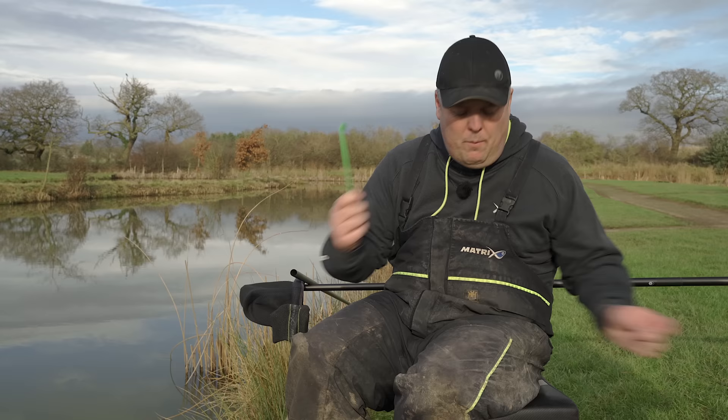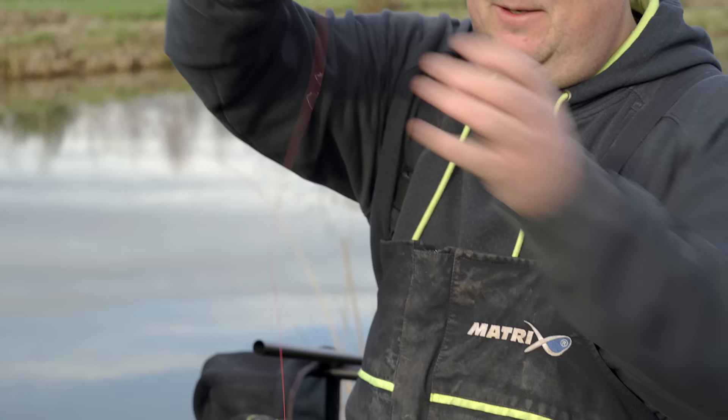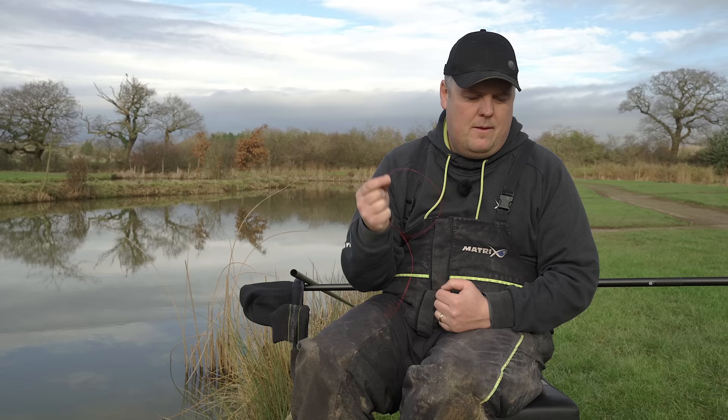Straight on with it. What I've done quickly just for demonstrative purposes so we can see it nicely — I've borrowed some line off one of Andy's rigs. What I'm going to do is show you how to tie a loop with it, whether it's my hook lengths and the loop at the top of my rig, or the loop that actually takes the hook length at the bottom of the rig as well.